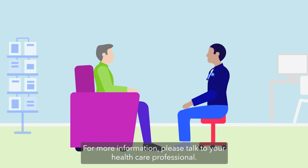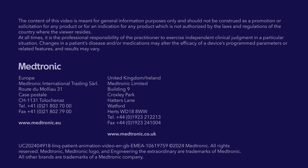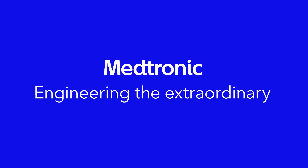For more information, please talk to your healthcare professional.